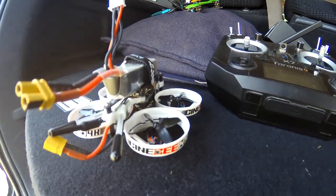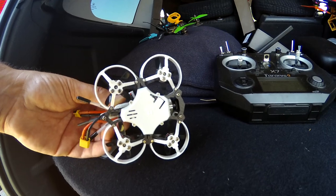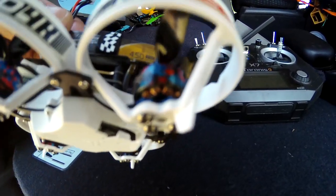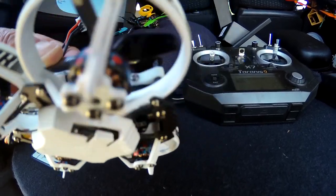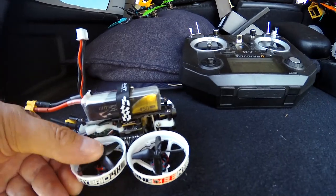They stayed on really well. They did pop off at home when I revved it really heavy, but in the field it seems to work okay. If you look at the bottom there, you can see a cache in that little black slot — that actually holds the SD card in. I'm using a class 10 16 gigabyte SD card.